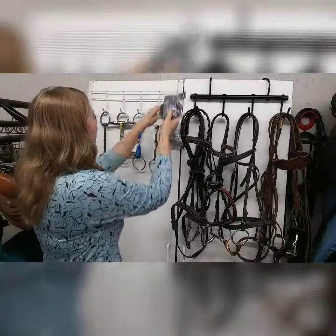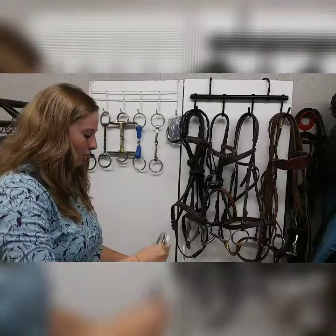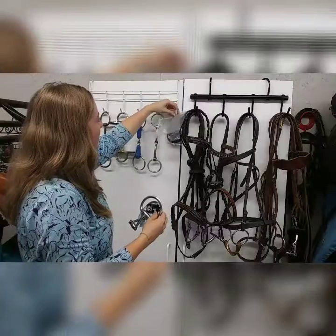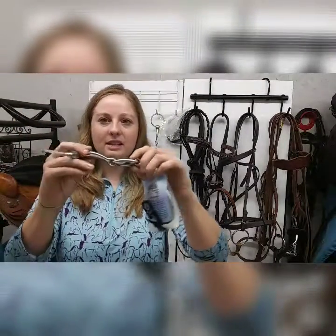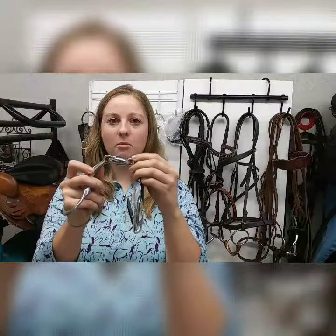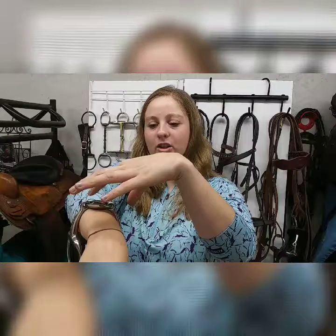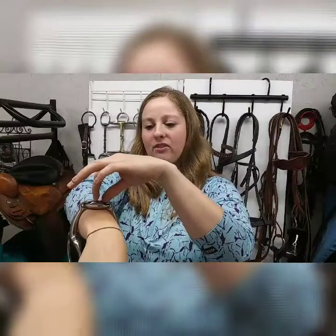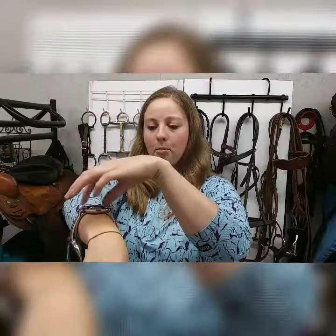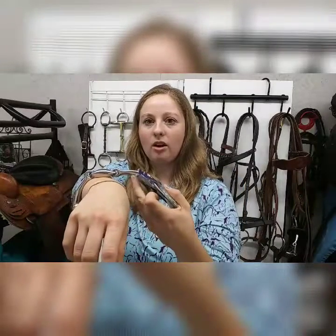Now let's look at how a double jointed bit works. All snaffles work similarly, but this bit has an oval mouthpiece that largely takes the nutcracker effect out. It has more movement, and the centerpiece provides a wider span over the tongue with more evenly distributed pressure. The curved side pieces sit nicely over the bars of the horse's mouth.